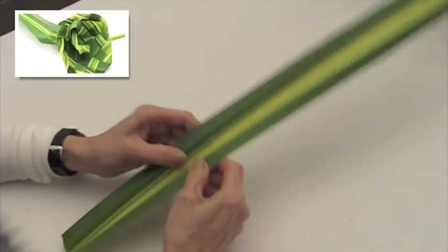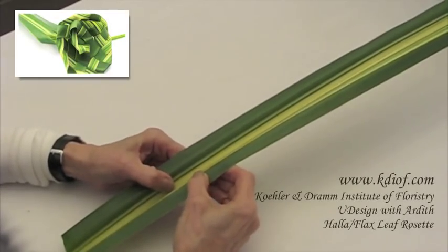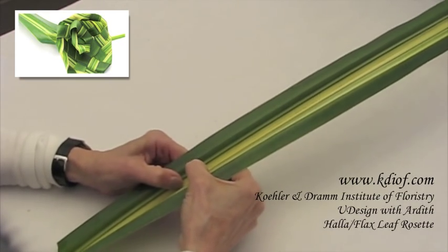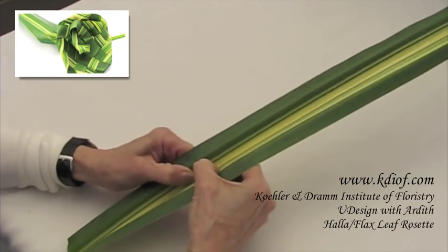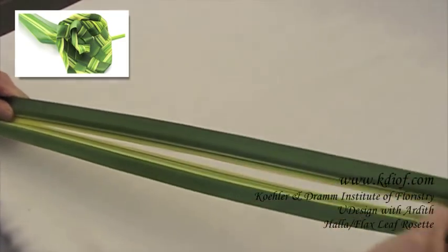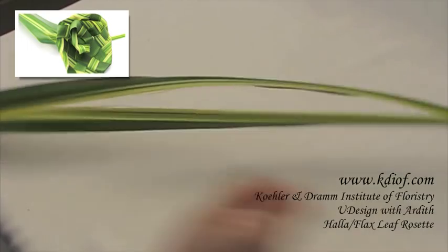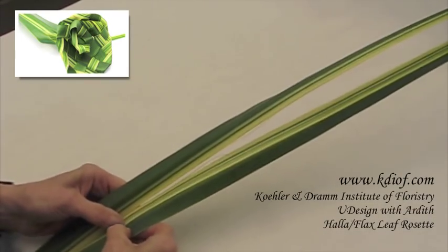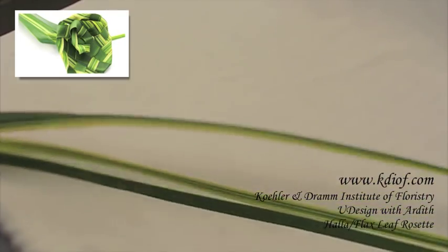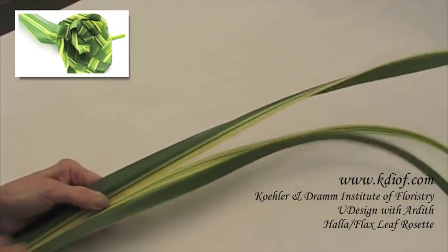We're going to make a flower out of this. I'll show you a fairly simple one and then show you how you can make it a little more complex. I'm going to use about the length of my hand, coming up through the center of the hollow foliage all the way to the end, and then do another one on that side. So we're going to do this with four.